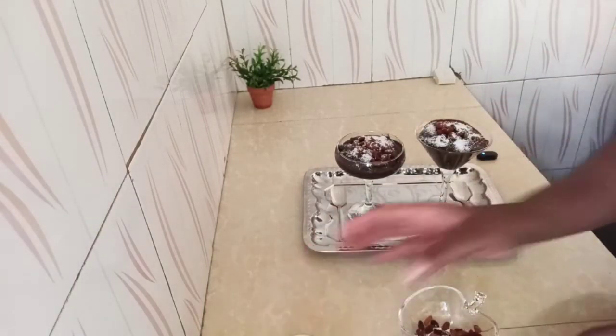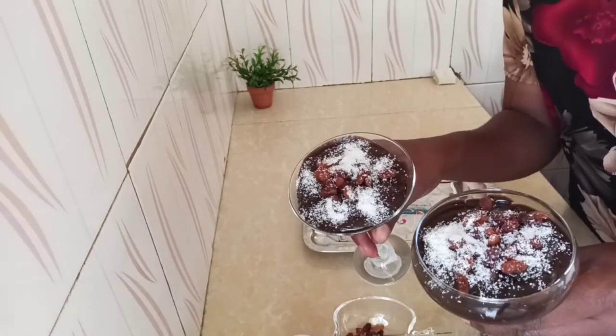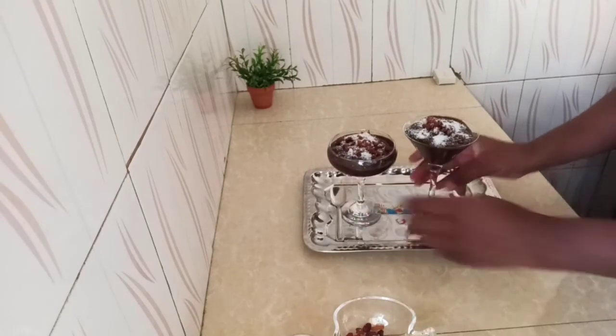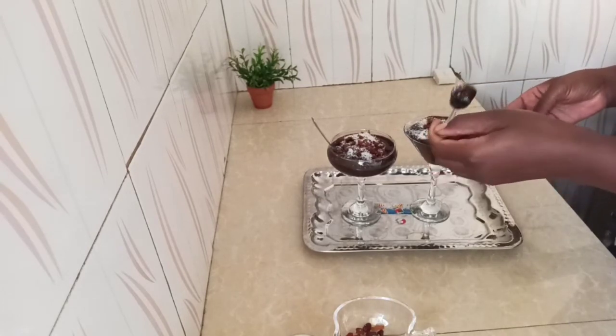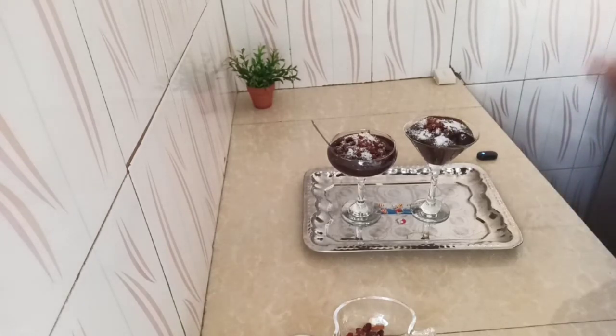This is so nice, look at this. This is a quick fix. I wish you could taste it. May God bless you and keep you. Maranatha. I have my spoon here ready to take a dip. Look at this — nice, so yummy. May God bless you and keep you. Maranatha. And remember to take care of your health, because your health is your wealth.